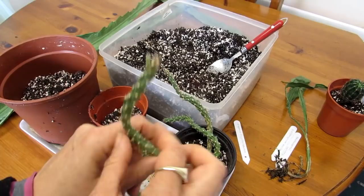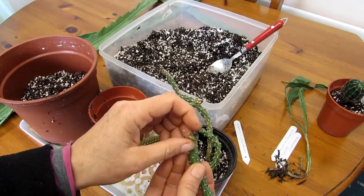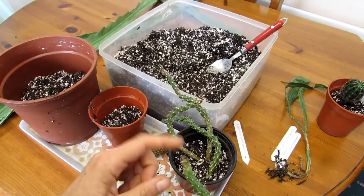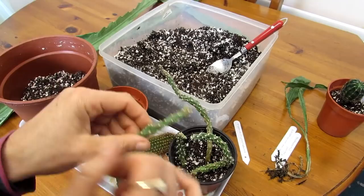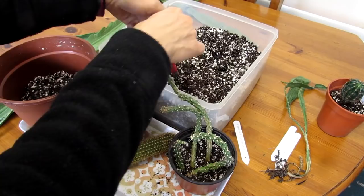Cactus cuttings and succulents are different to other plants in that you have to make sure all cuttings have formed a hard callus where they've been cut. If you just take a cutting and put it straight into soil, it can rot - which is the last thing you want. Making sure it's fully calloused over is the trick. I'm going to space them apart here, putting the taller ones at the back. It doesn't have to be perfectly placed - cylindropuntia does grow wild anyway. There's a little new growth on it already.